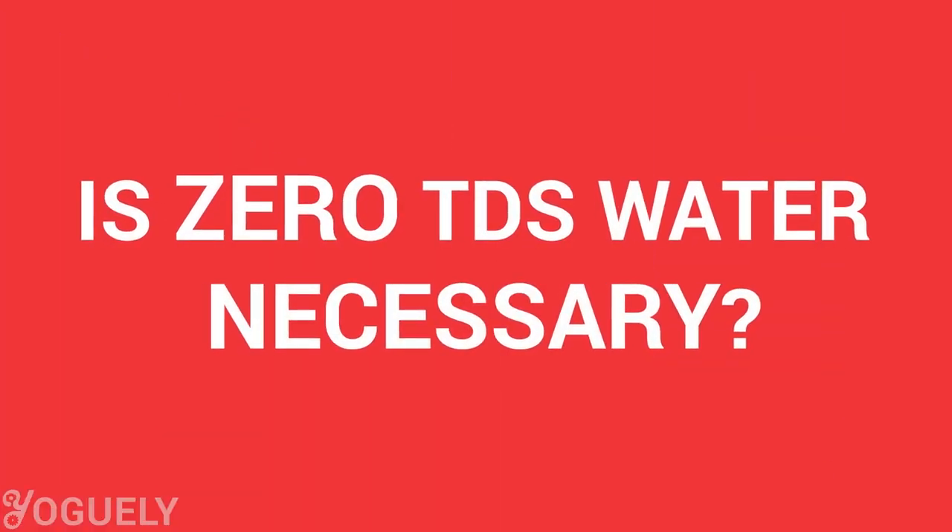Is zero TDS water necessary? It is certainly the best you can do to be sure you're drinking nothing but pure H2O, but I wouldn't stress over it if it's outside your budget. Isn't it ridiculous that you even have to pay more money to drink toxin-free water? The better thing you can do, regardless of whatever industry you're in, is to be environmentally conscious. Please make decisions that do not pollute the water in the first place. Thanks in advance.